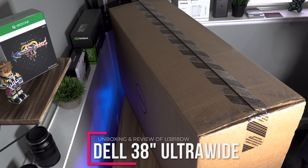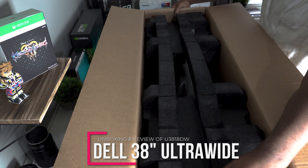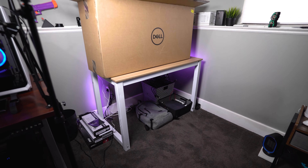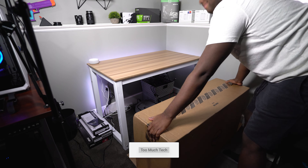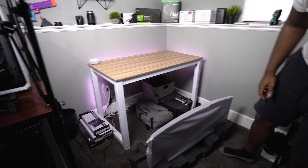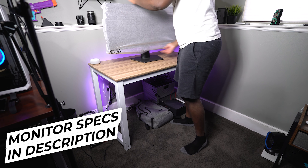Just to give you guys some specs on this monitor really quick so we can put it in the right state of mind — this one is not really going to be a gaming monitor at all. Largely because the response time is pretty bad, so I would not recommend gaming on it. This is going to be more of a productivity monitor where you need a lot of screen space, or if you're really into content creation, this is an excellent monitor for that.